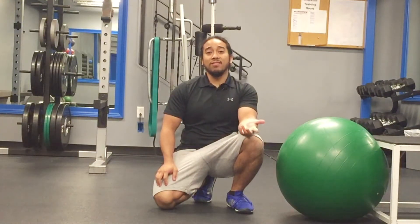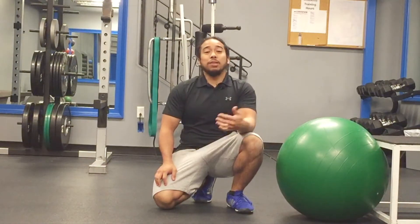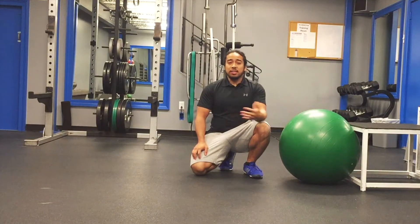This next exercise is going to be one of the more advanced variations that you can do for your abdominals and the plank variations. This is a pike.